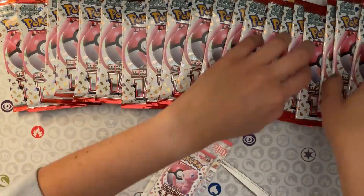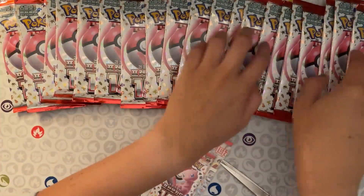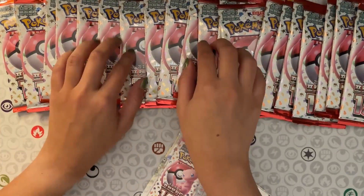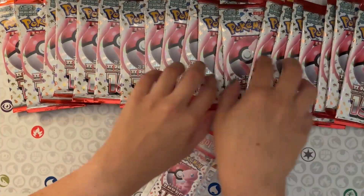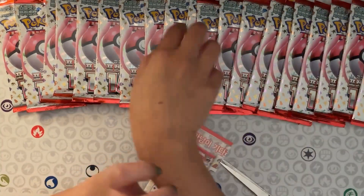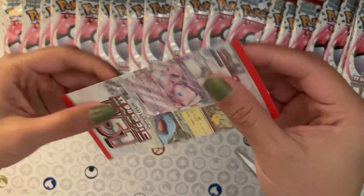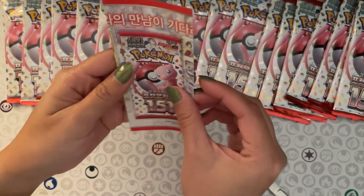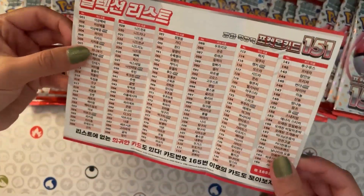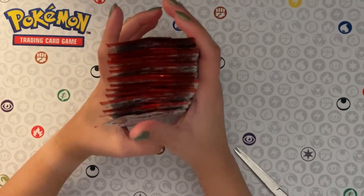So we have 20 packs of Korean Pokémon 151. I had read that the pulls are going to be random, so it's not like guaranteed holos and stuff in these packs. With the Triplet Beat that I opened I think there were holos, but I'm not sure. There's also a little paper inside with a list of the different cards you can get.